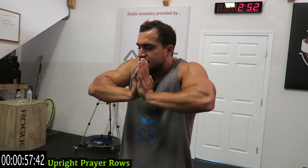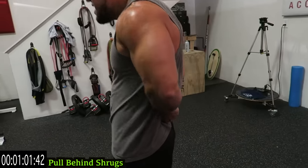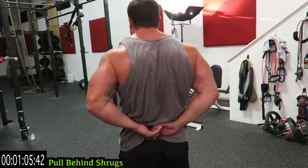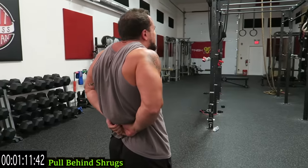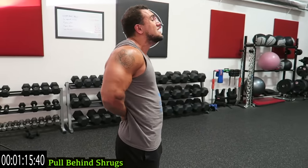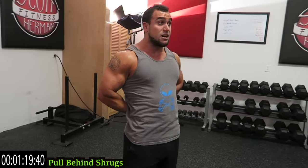Going to pull behind next — three, two, one — pull behind now. Pull as hard as you can and shrug up. You're pulling apart as hard as you can and come up as high as you can with those traps. Remember, keep that head as still as you can in the same direction. All the emphasis on those traps.